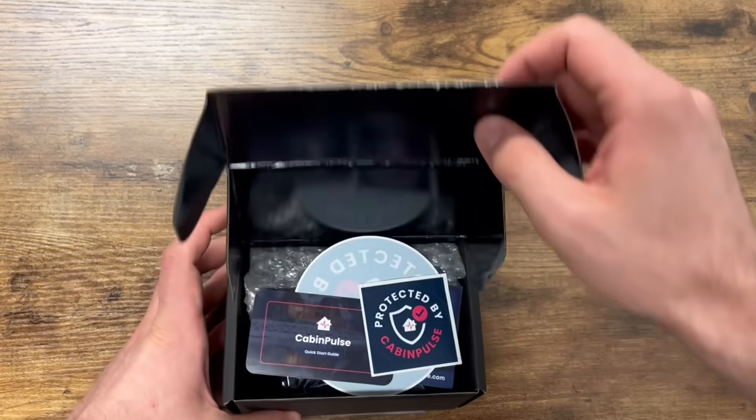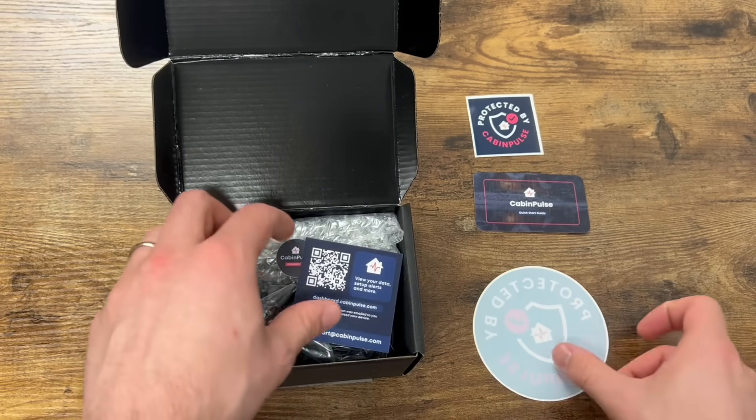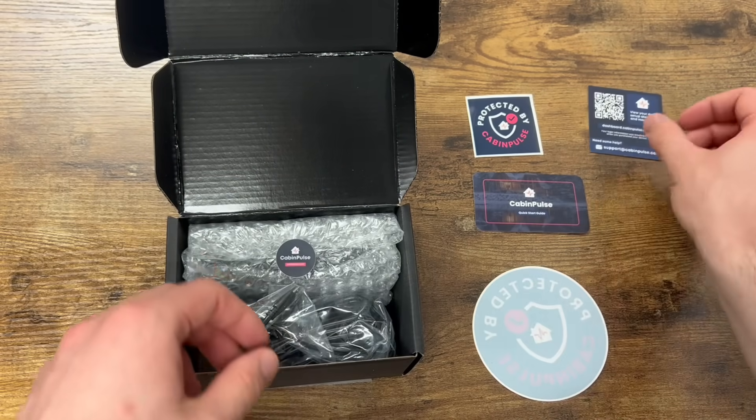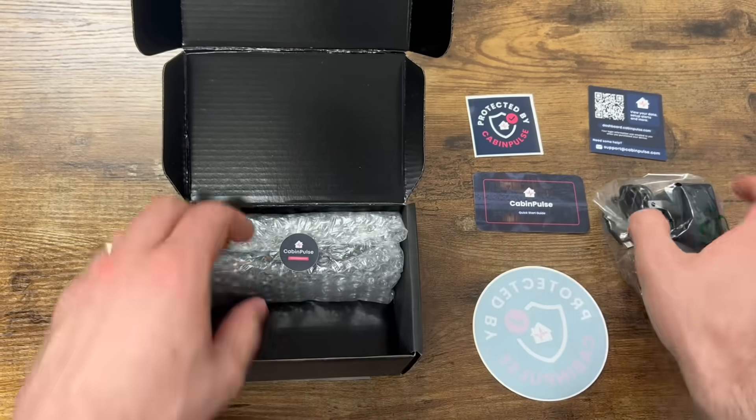Opening it up, we've got a bunch of materials here: a quick start guide, activation code, a sticker, and a big window sticker. And some more instructions. And the power adapter.